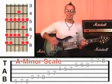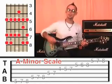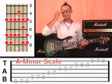Pause the video if you need to and practice that now, and make sure you've got it nice and smooth. Because the next thing I'm going to ask you to do is to start in with the little finger on fret 8.